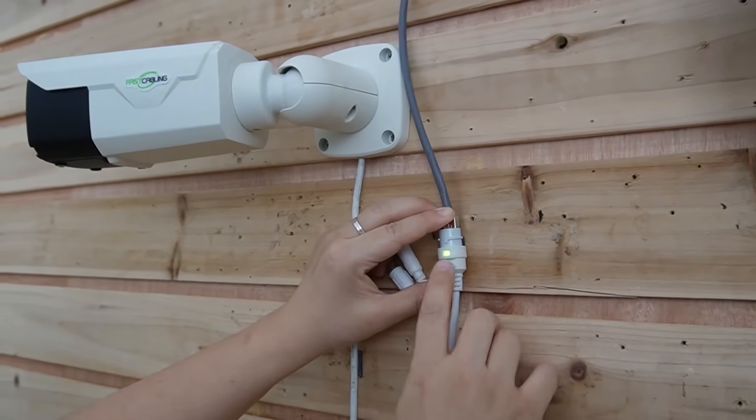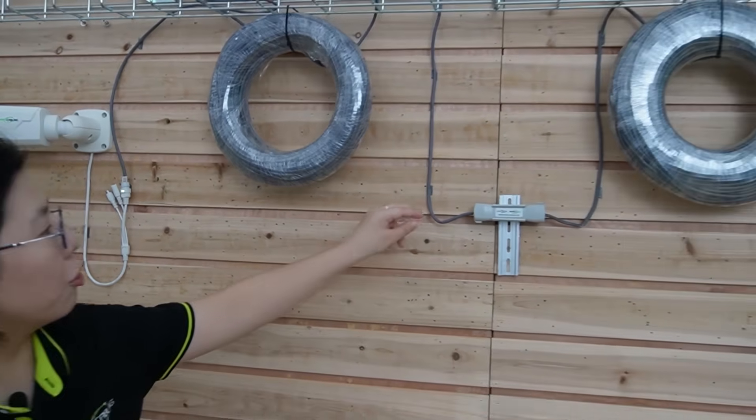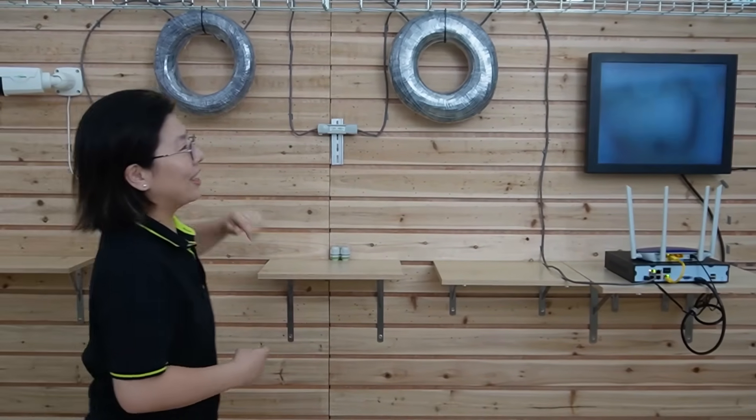As you can see, the indicator light is on. The video footage will display on the monitor soon — I'm going to wave my hand to show you this is a live video. The whole connection is done!